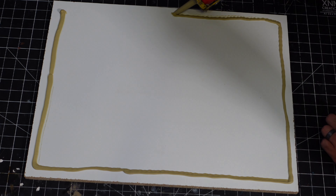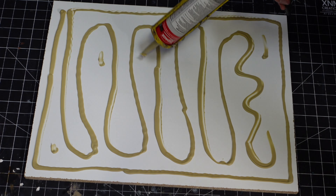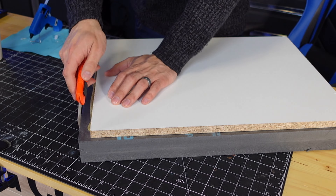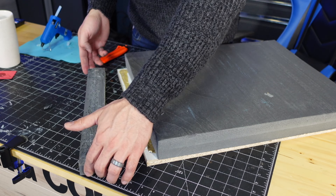Now my favorite part — I get to build the futuristic war-torn landscape. I glued some XPS foam onto a piece of MDF board, messed up a little bit, had to cut that piece off and glue it on the other side.